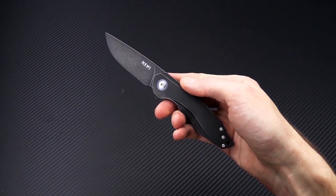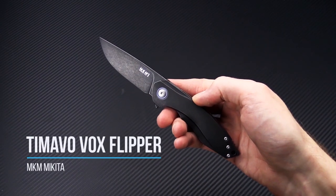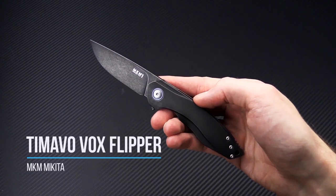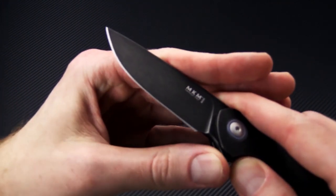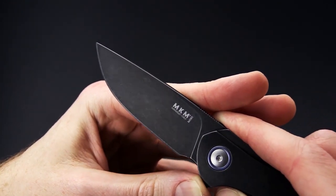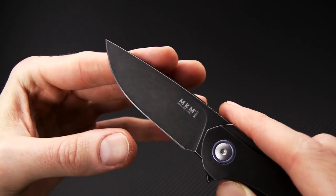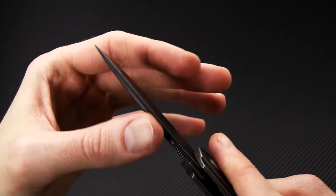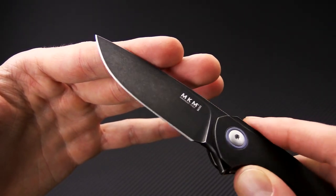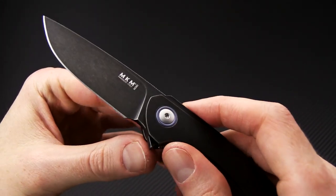Tyler here with GPKnives, and we're back again to take a look at the new MKM Makita Tamabo. This is a Jesper Vauxnays design, and we've got a blade with a nearly full height flat ground M390. This one has a dark stonewashed finish, a nice crowned spine which is common for Italian production knives, and a small section of jimping on the spine.